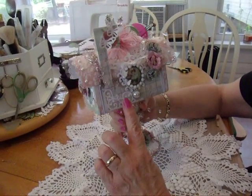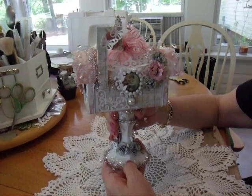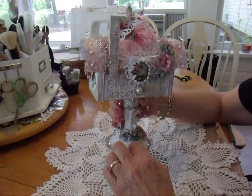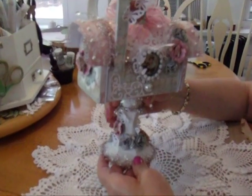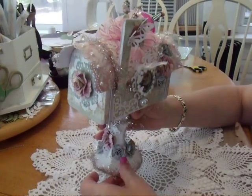I have altered the mailbox and put it on this stand, which is from the dollar store — it's a candle holder. I painted the candle holder with gesso because I wanted it to be shabby chic.